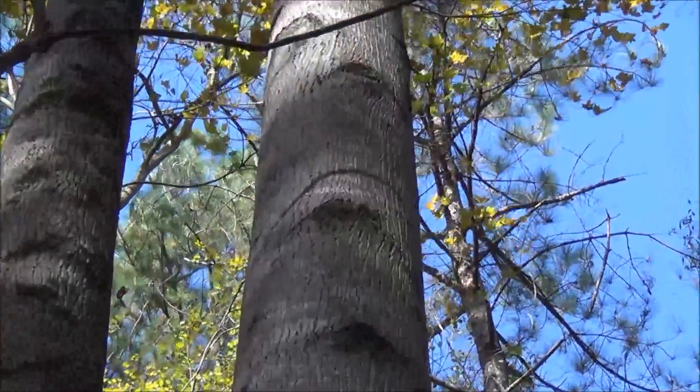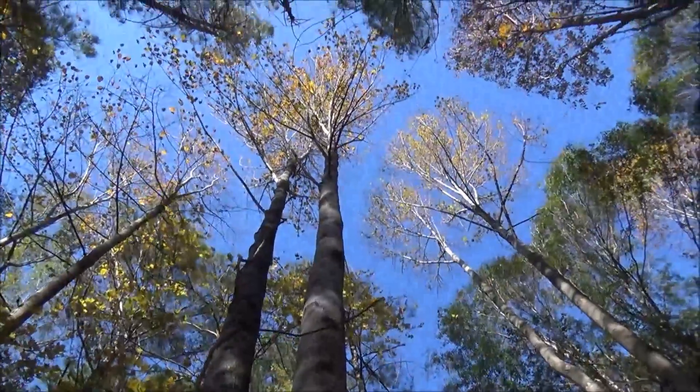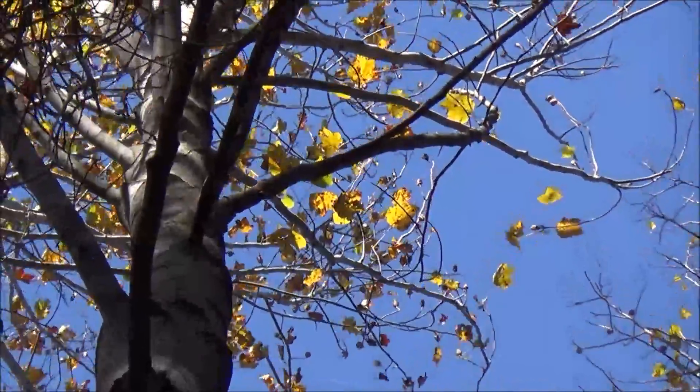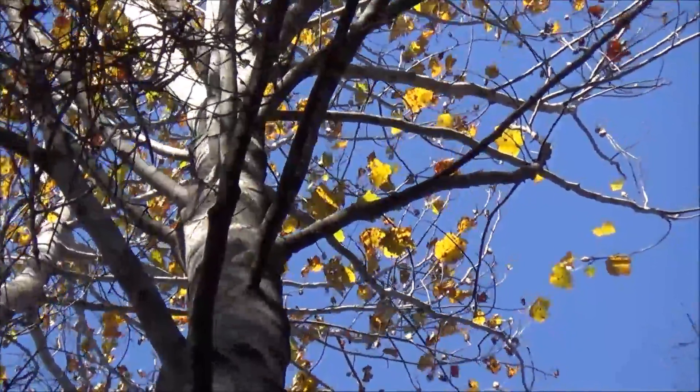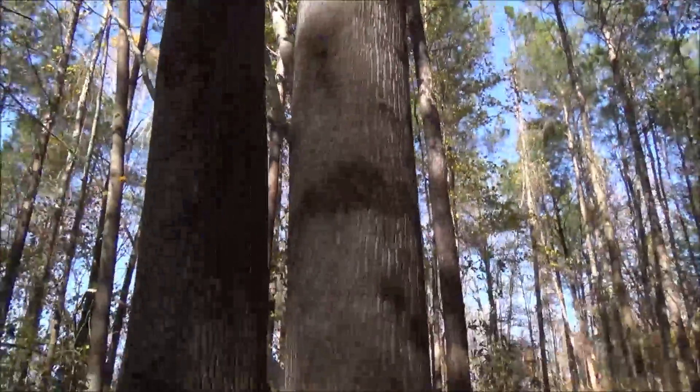To some degree the aspen bark can be used very much like tulip poplar bark. There are some leaves way up high in this tree, but at this distance they're hard to make out with just your eye.